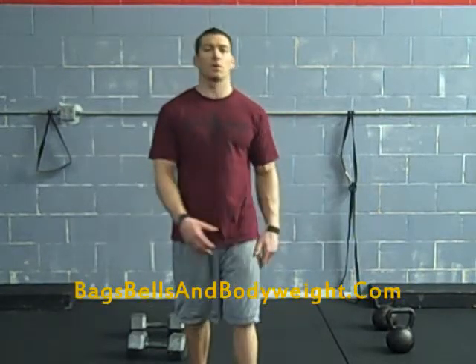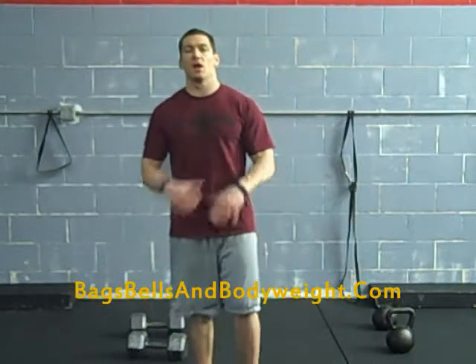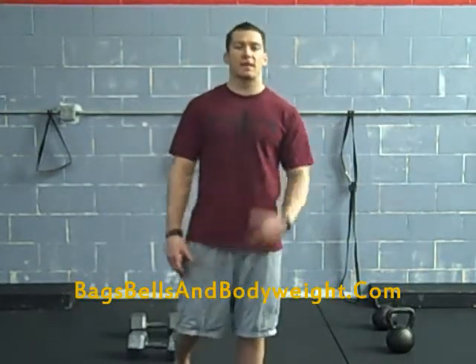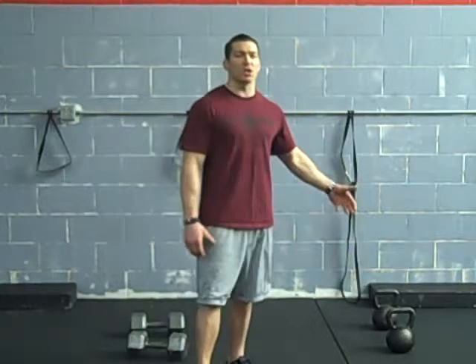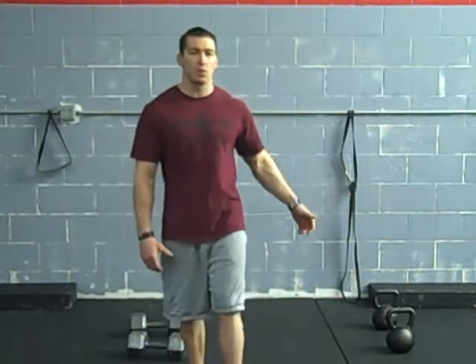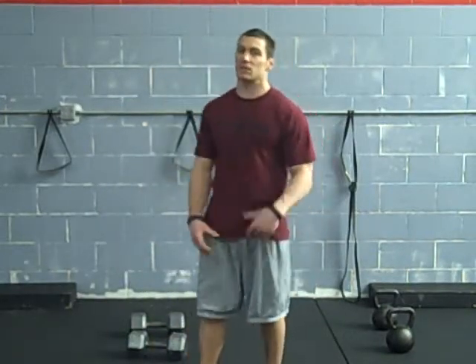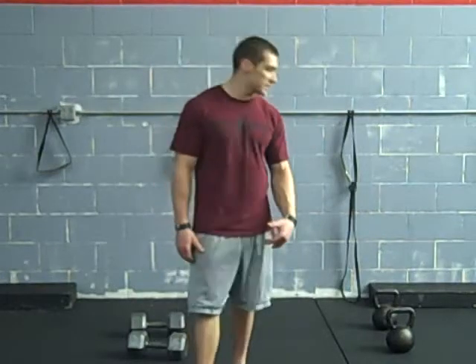Yo, what's going on? Travis Tudson here with Bags, Bells, and Bodyweight — the ultimate program for building athleticism, getting ripped and jacked up. I'm coming here to show you some different variations of kettlebell swings. I'm going to go over the basic progressions of swings and also hit on some dumbbell variations you can use for swings. So check this out.